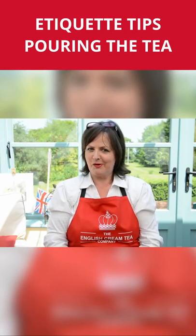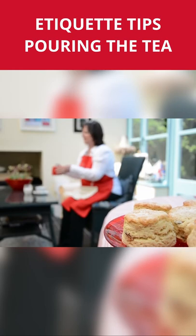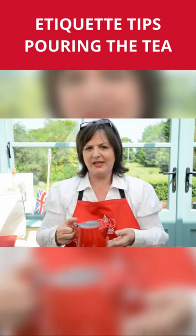Tip number two is about pouring your tea, if you get to pour it yourself. Real tea leaves give the very best flavour, but you'll need some sort of strainer. My teapot actually has a strainer inside it. If you're with other people, offer to pour theirs first.